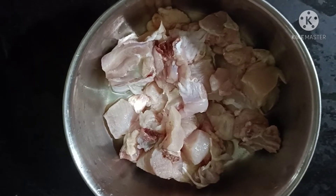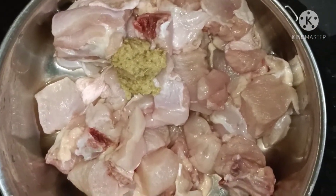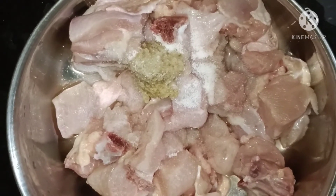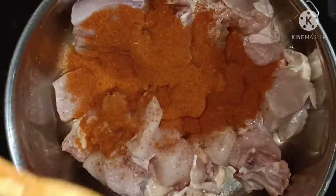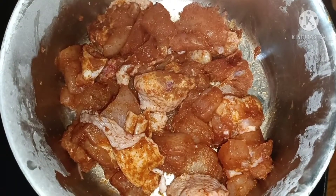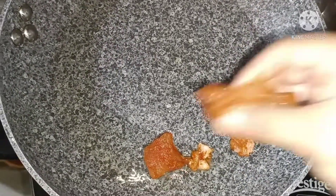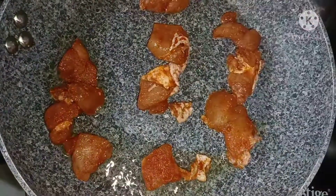1.5 kg chicken. Cut the chicken into the pan. Put a pan in the pan. Add a little oil. Put the chicken in a bowl. 1 spoon of oil, 1 spoon of chicken pieces.